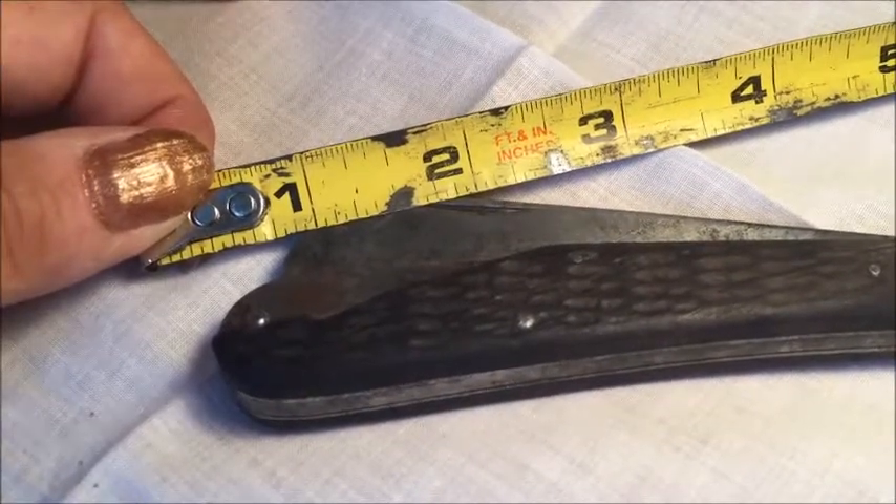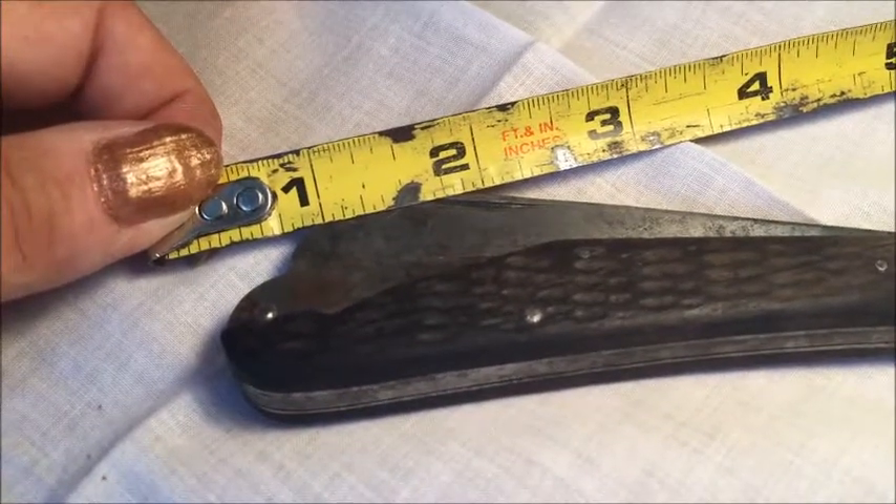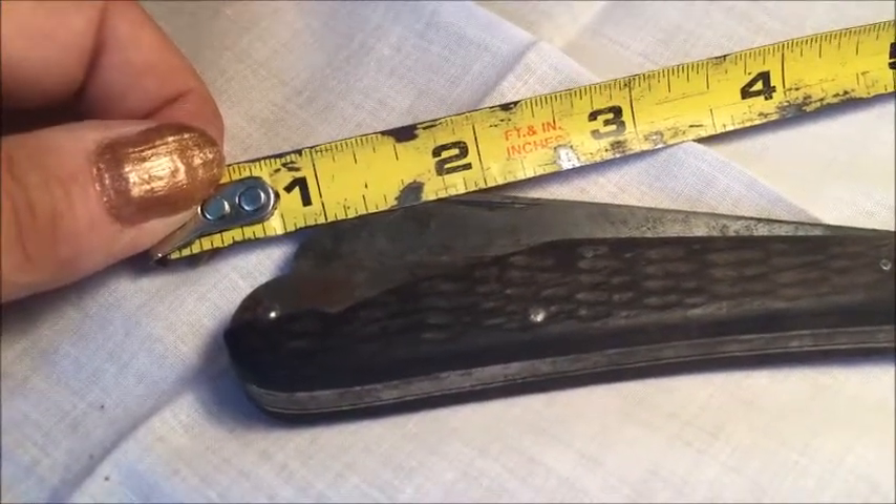When closed, it's 4.5 inches long which makes it ideal for handling. The fully extended length including the handle is roughly eight inches.